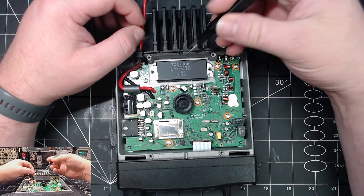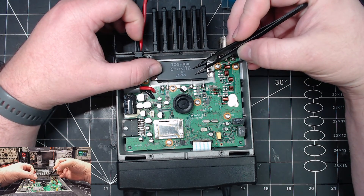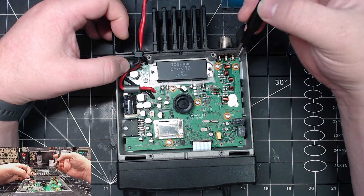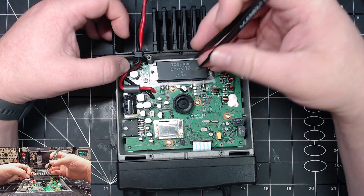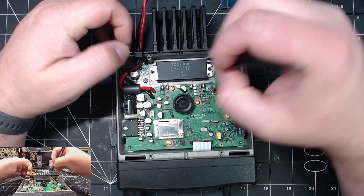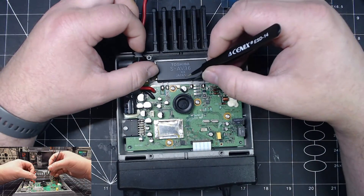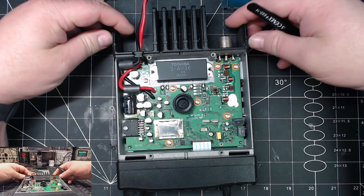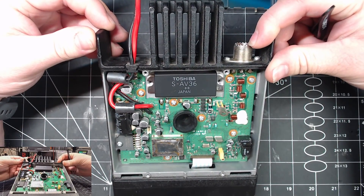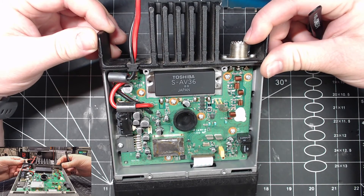So we have a Toshiba S-series power module and these are well known for having issues. It's usually in radios that don't come with heat compound underneath, and this one has it from the factory, so it's kind of interesting. Doesn't look like anyone's ever really been in here before. I want to investigate this first — I may just pull it right out.